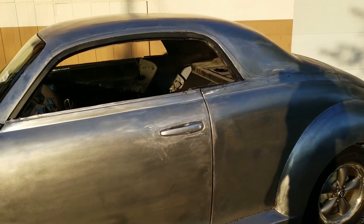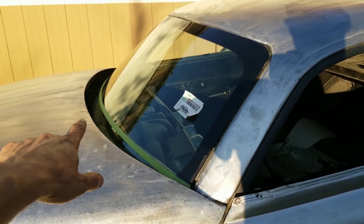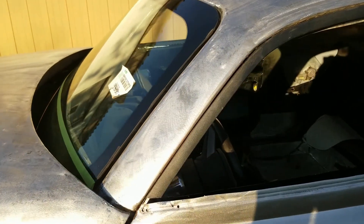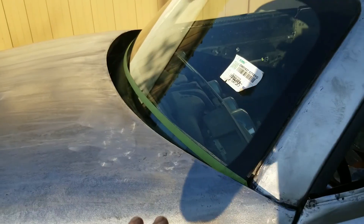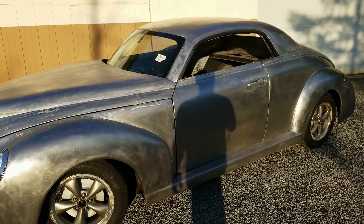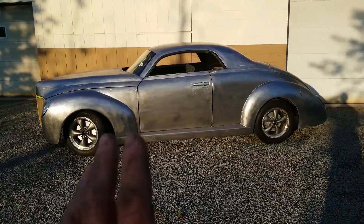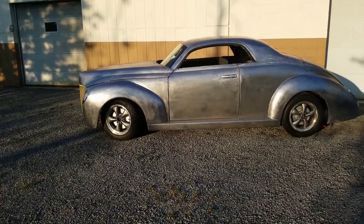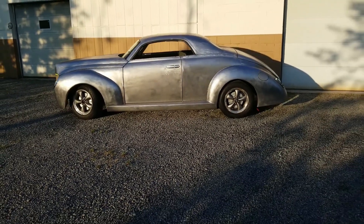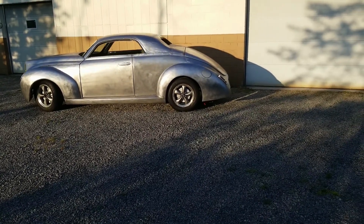Before we move into body and paint, that green line is the height of the dash inside the car - you saw that earlier. Right now it's all opened up, so we'll get that in later on. Just playing off the lines of a great design - the designers of the '40 Ford did an excellent job, hats off to them. That's a sway bar hanging down there that we have to get mounted in place yet.